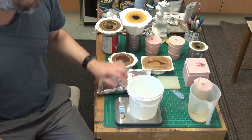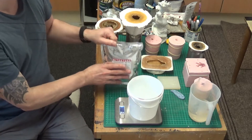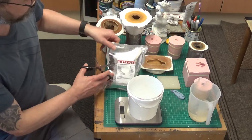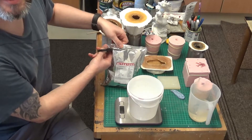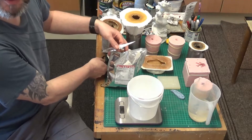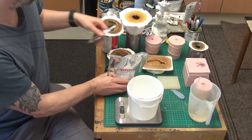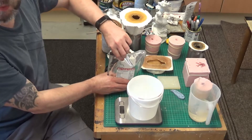I'll just set this on the scales to make sure we've got the correct amount of plaster, and uncut the packet with a pair of scissors. I've never used dental stone before, but I wanted to try it out on smaller items to see if it would be a good alternative to concrete or other materials, just for smaller items.